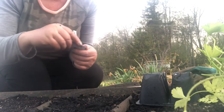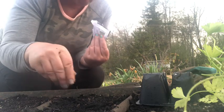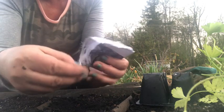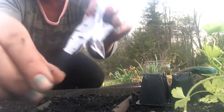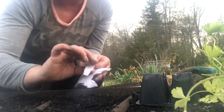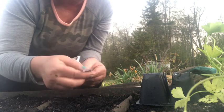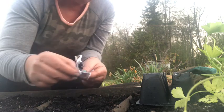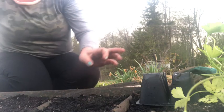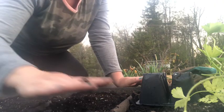In here we're going to plant some dark opal basil. This packet got a little bit wet but the seed is still good — it's just kind of stuck to the seed packet. This is really pretty when it grows, a really pretty color. We're just going to put all these seeds in here since this package has had better days, and cover them with just a little bit of soil.